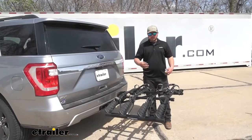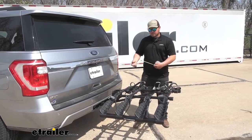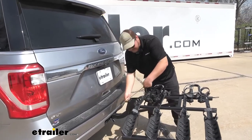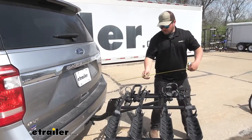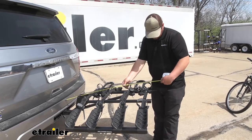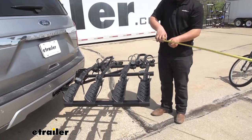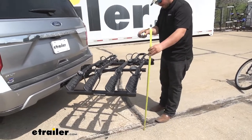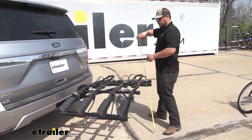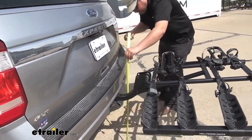We can now get you a few measurements to help you understand where this rack is going to sit on the back of your Expedition. From our bumper to the closest point on our rack is right at six inches, and then from our fascia to the end of our rack is going to be about 42 and a half inches. From the ground to our rack back here we're looking at about 32 inches, and then we move up to the shank, we're looking right at 21 inches.